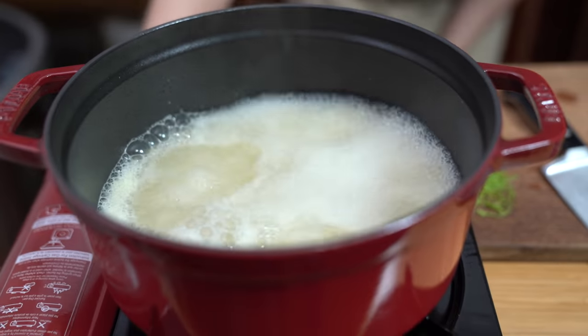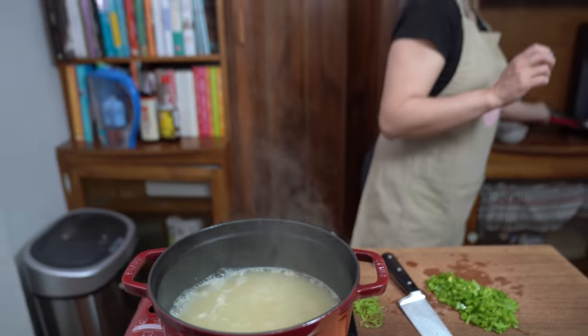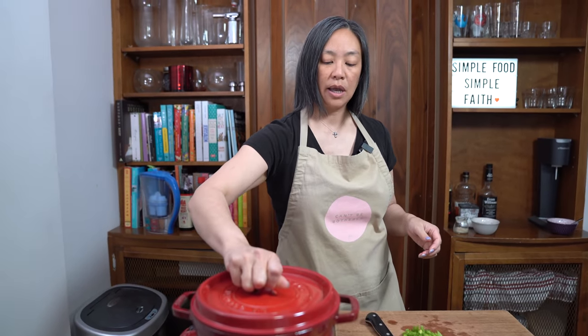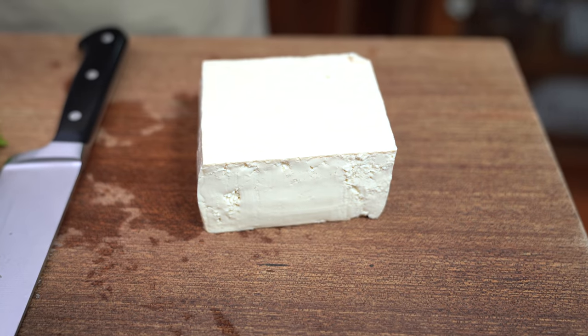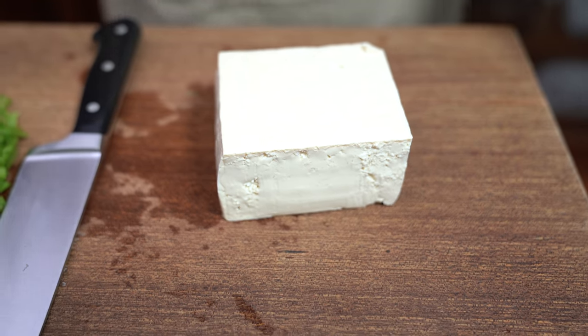The soup is at a boil. I'm going to turn it down to simmer and put the lid on because I don't want the soup to evaporate — cover and let it simmer for five minutes. I'm using a pound of medium firm tofu. If you don't want to use tofu, you can double the amount of shrimp, or even more than double if you want this to be a filling soup. We want to make this more of a meal than just a side soup.